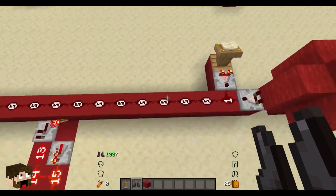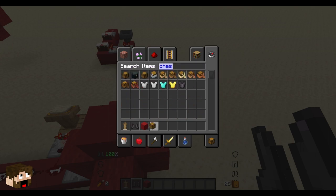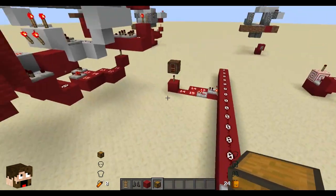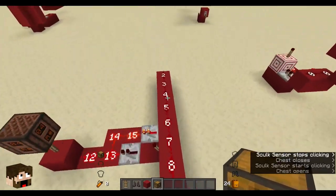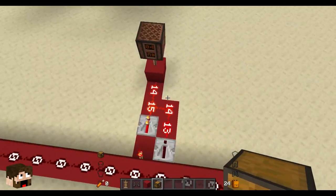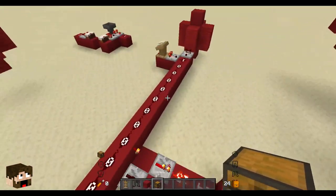And if you give it a signal that's too strong - like a chest opening, for example, I think it's quite high up on the list. I think a chest opening has the same sound level as an explosion, which is crazy. As you can see here this circuit is flickering and lighting up but the torch is not lighting up. If I do this, it's gone all the way up to the top and it's too strong, because this turns on but this one also turns on - this turns on to turn the torch off, and this turns the repeater on so the block stays powered and the torch doesn't get to turn on.